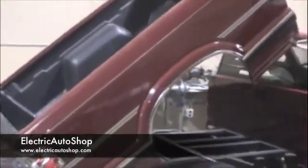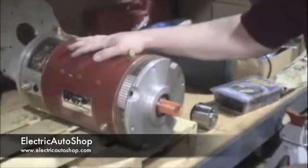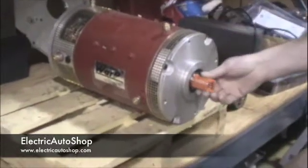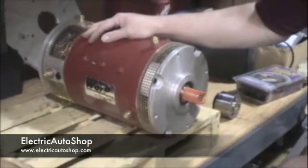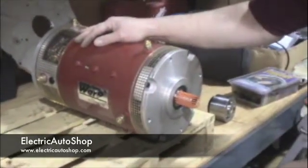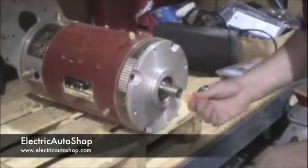This is a Warp 9, 9-inch Series Wound DC motor, double shafted. It has a 1-1/8 inch diameter drive shaft and a 1-inch diameter commutator end shaft. This is a protective sleeve that's on the shaft to protect it during shipping, so we're going to remove that.